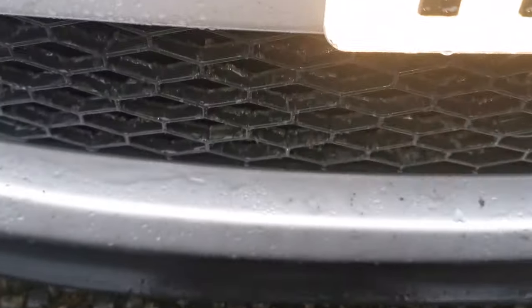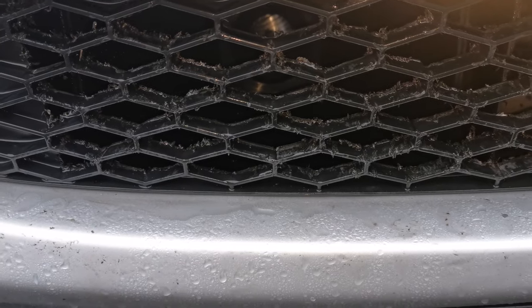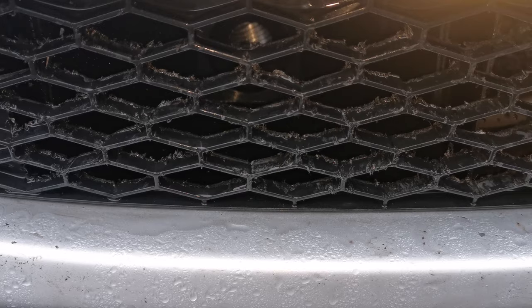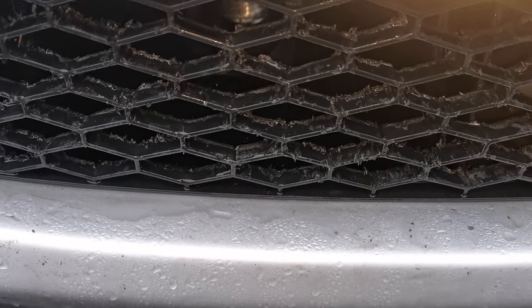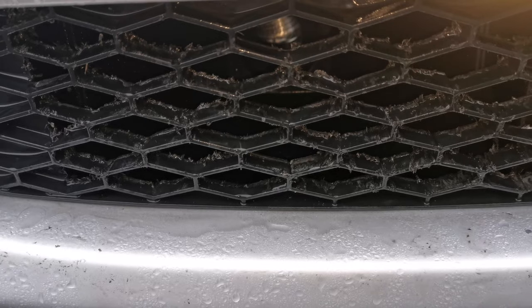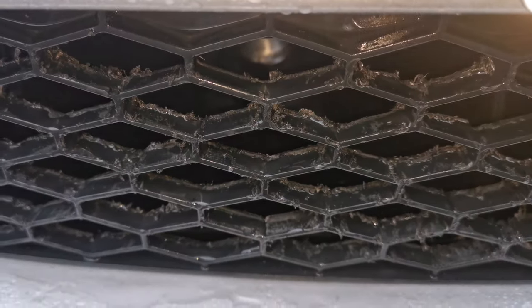I didn't actually manage to get it to go all the way up because the pipe's not actually long enough, so I've done a bit of a bodge until I've ordered some more pipework to actually fit it to go all the way up.